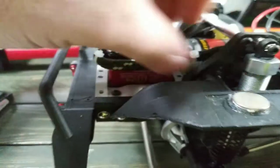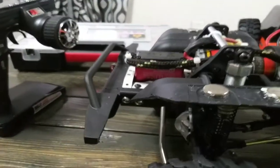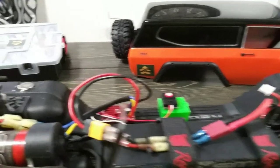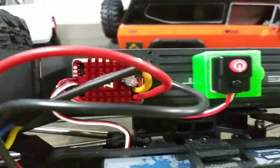Upgraded to a cheap 20kg servo — not bad, and I'll probably be upgrading that again very soon. Don't mind all the wiring; it's very temporary. I just got this Hobbywing 1080 in — fully programmable and not bad, definitely way better than factory.